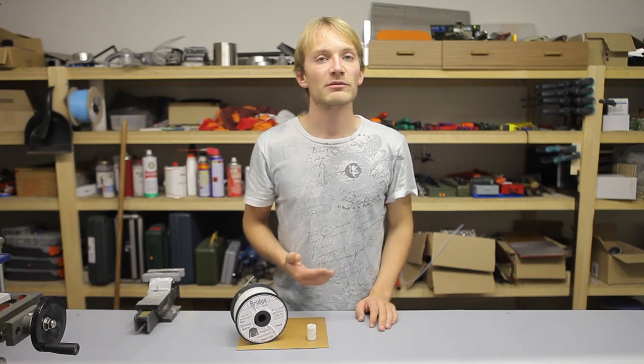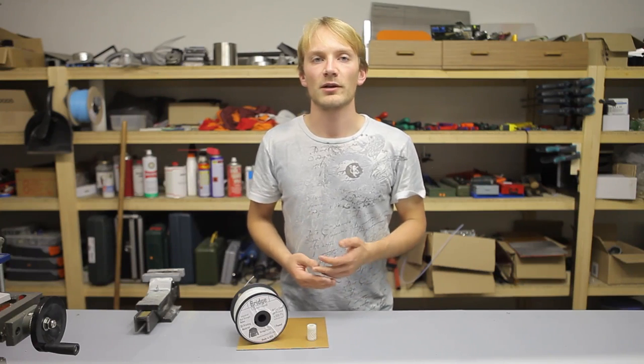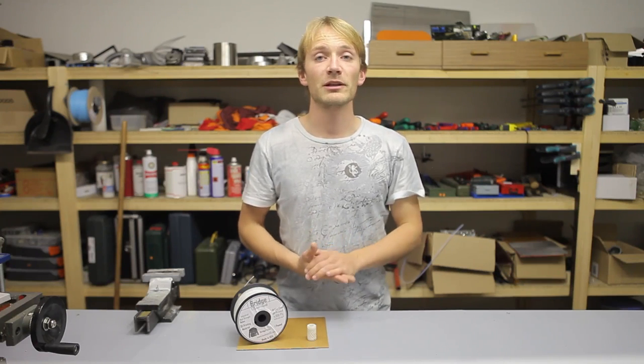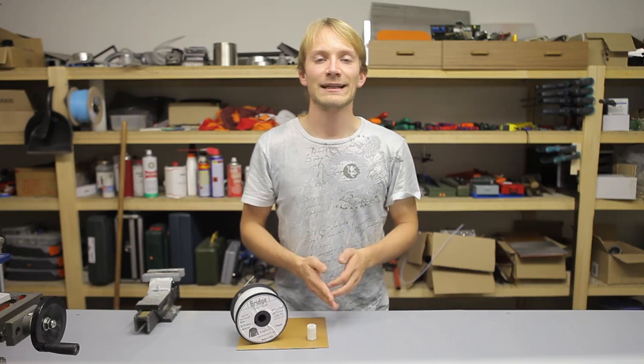Taulman recommends speeds around 25mm/s, but faster or slower speeds will also work. Keep your filament dry for best results, as every bit of moisture in it will degrade your results at any speed.